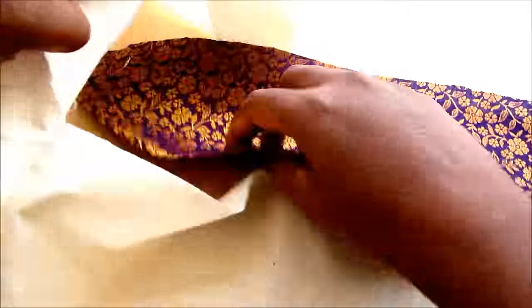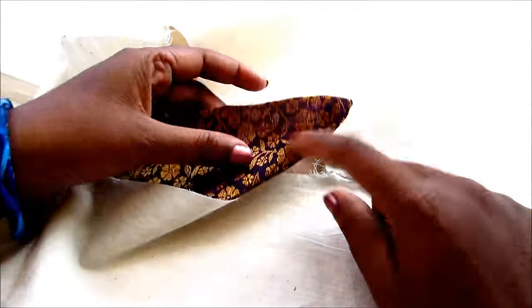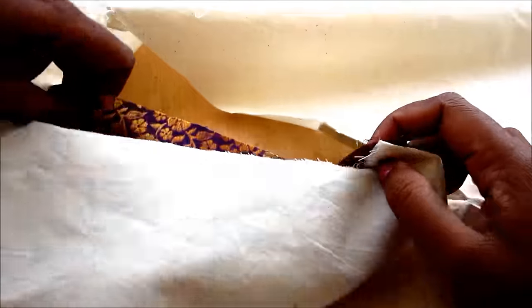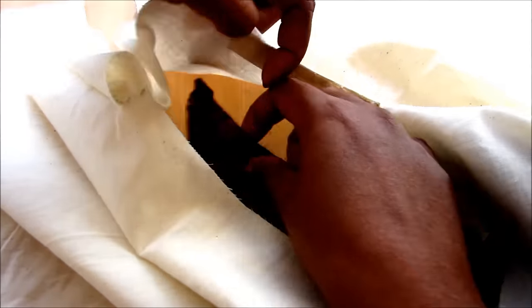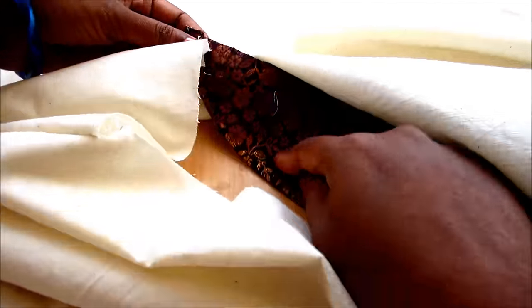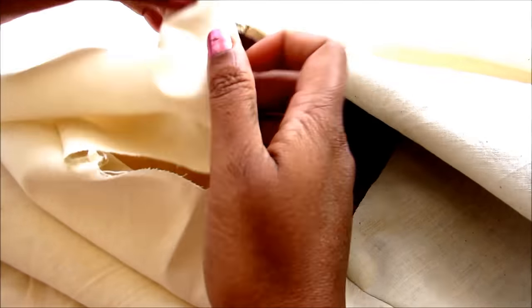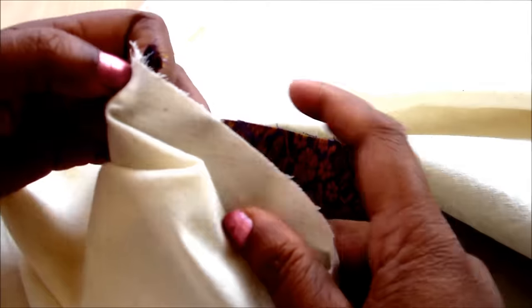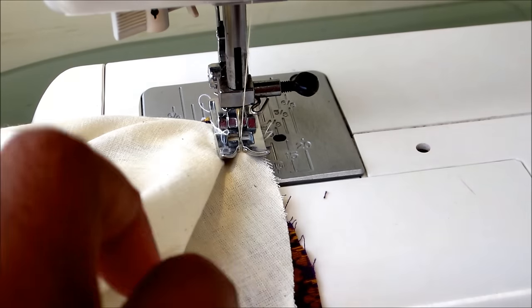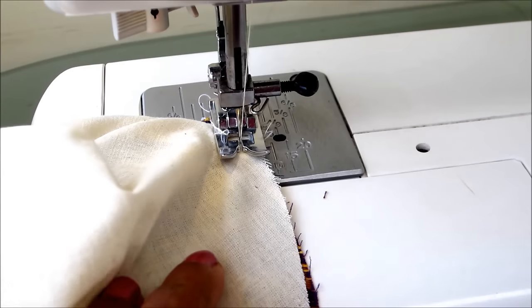Press it gently on the top so that the seam allowances will be settled properly. Now done with the preparation of the collar — align the under collar with the wrong side of the bodice and start sewing with 1 cm seam allowance. The top side collar should be of interfacing. Start joining with the under collar, from this placket to the collar part with 1 cm seam allowance. Lock it at the starting of the center front and start sewing.